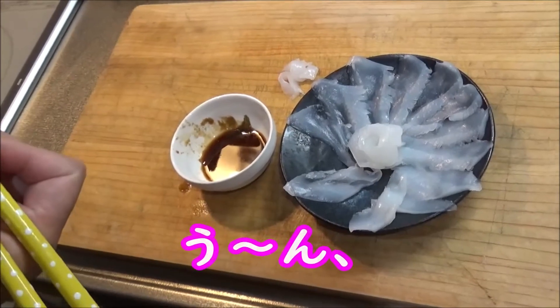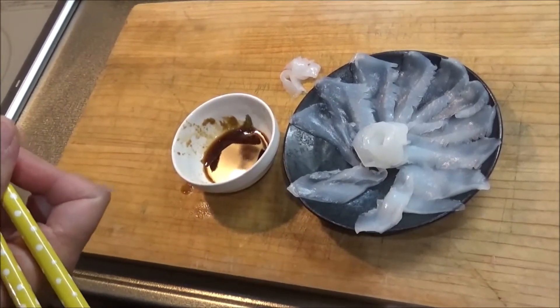アオリイカの薄皮むきを紹介いたしました。ありがとうございました。そしたら、嫁にも食べてもらいます。お願いします。いただきまーす。んー！柔らかくて甘く感じる。